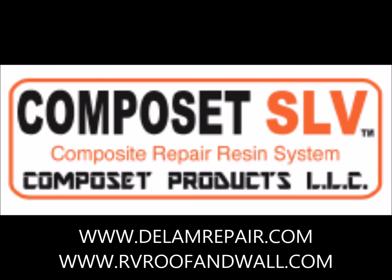Please visit us at www.dlamrepair.com or www.rvroofandwall.com for technical support of all our RV maintenance products. This is Andy with Composet Products LLC wishing you happy motoring.